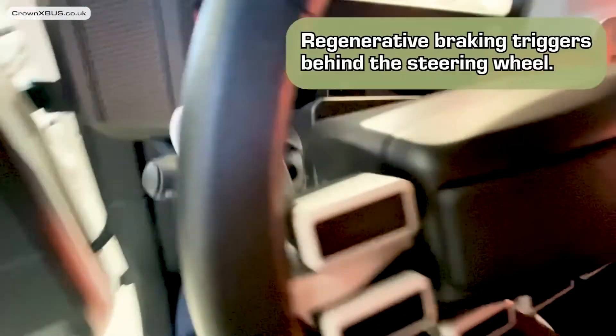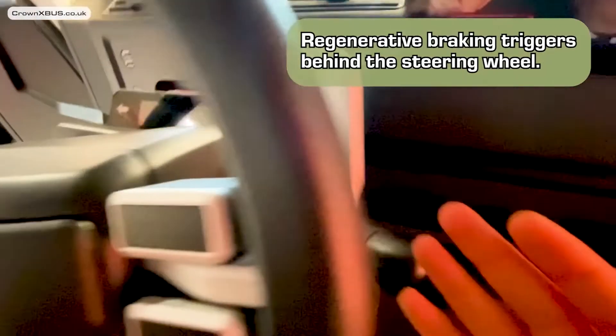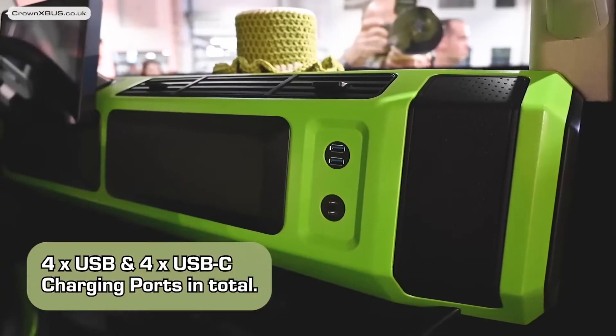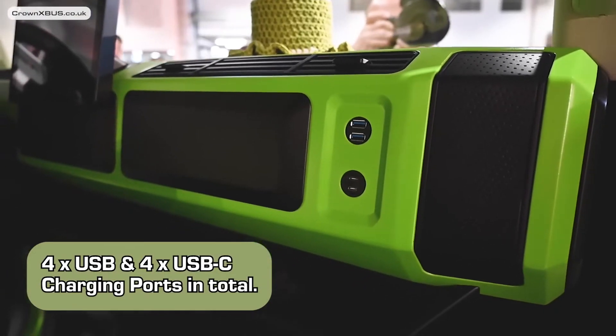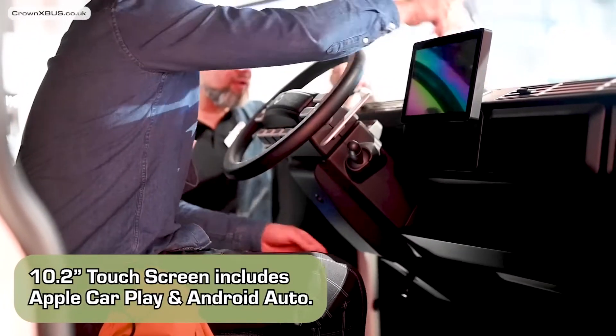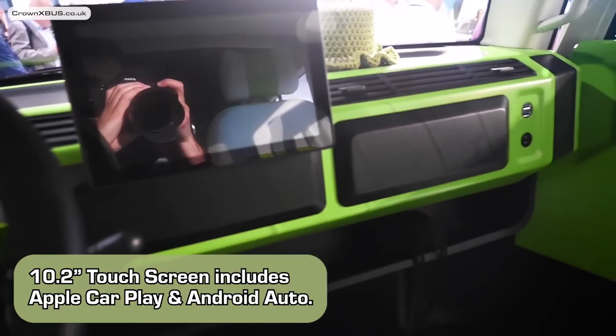Either side of the cabin you can find two USB charging ports, and underneath, two USB-C charging ports. And then in the centre you will find a 10.2 inch touchscreen display, which includes Apple CarPlay and Android Auto.